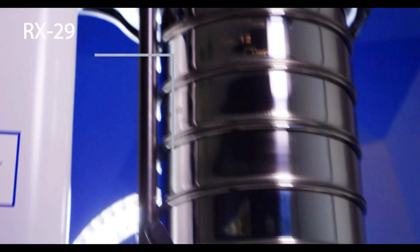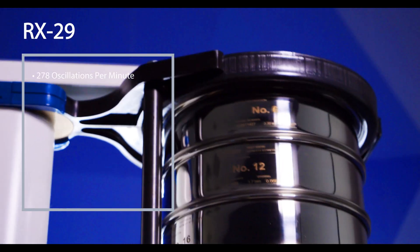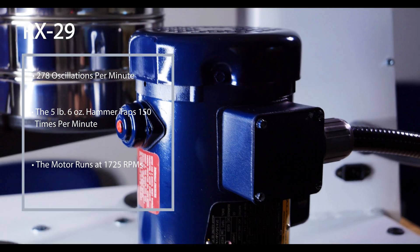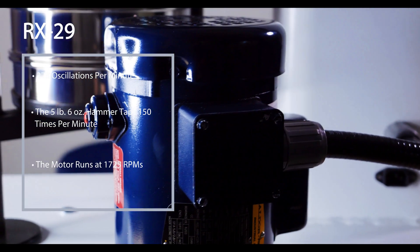These specs include: the RX-29 will oscillate 278 times per minute, the 5-pound 6-ounce hammer will tap 150 times per minute, and the motor runs at 1725 RPMs.